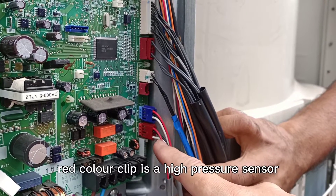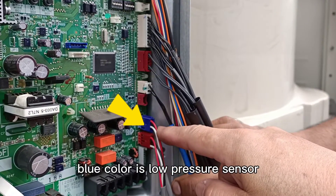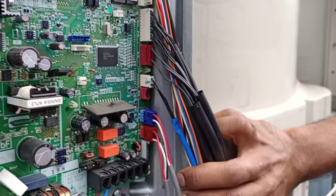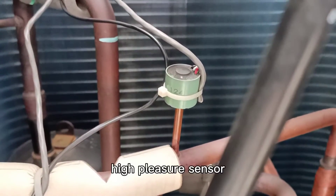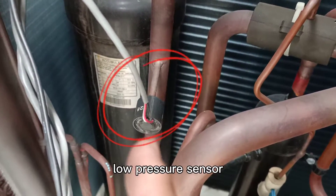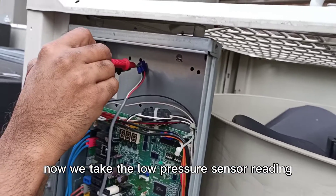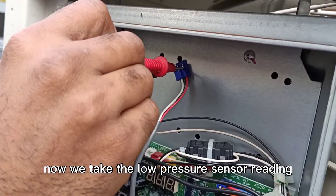Red color is the high-pressure sensor. Blue color is the low-pressure sensor. Now we check the low-pressure sensor reading.